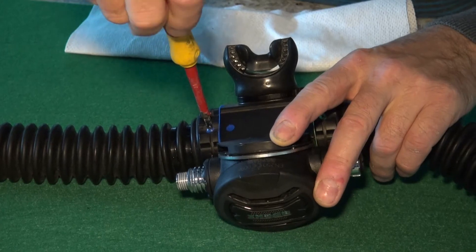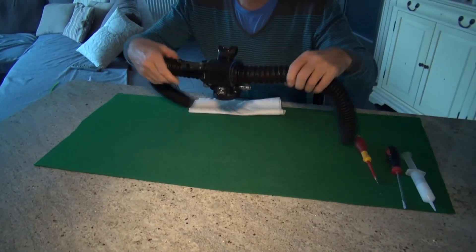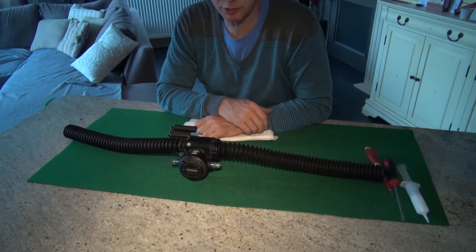Tighten down the retaining screw and the unit is completely reassembled and in 100% working order.